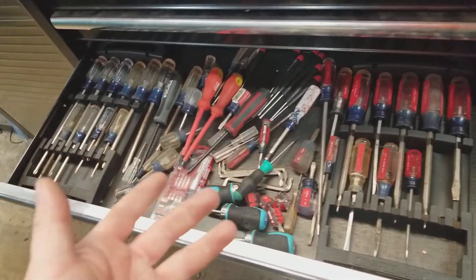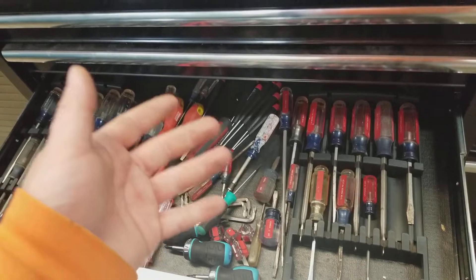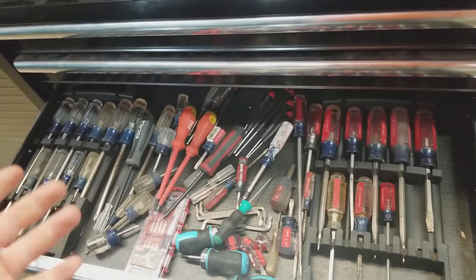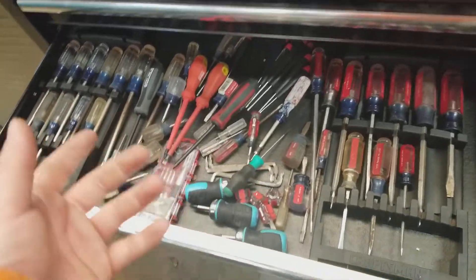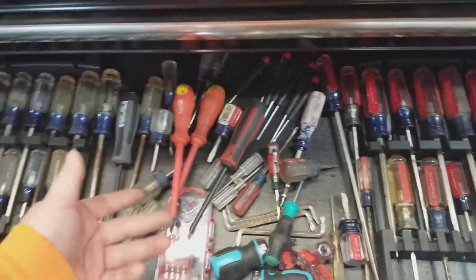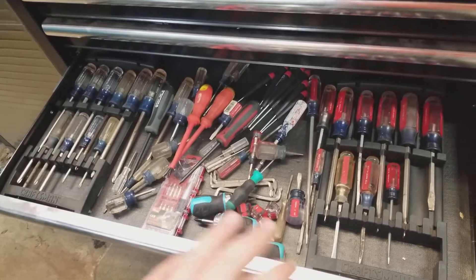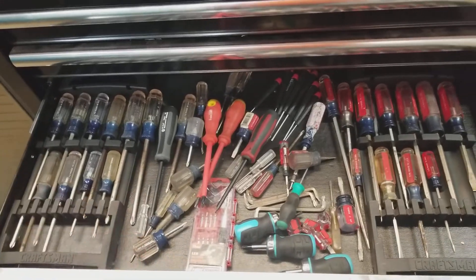Here's the rest of my screwdriver drawer. Another thing I really like about the Tacklife screwdrivers is that they come in a case, so it's very easy to take them on the go. Normally I'd be grabbing one of these, one of these, filling a bag full of possible screwdrivers I might need. Anytime you need to take tools on the go, it's nice to have a case with everything all in one spot.